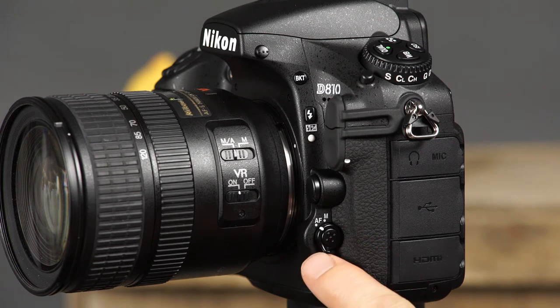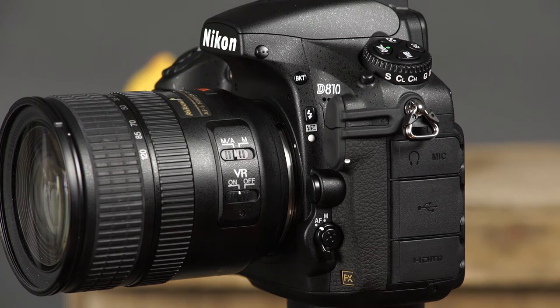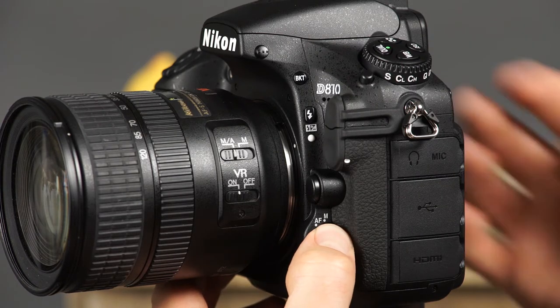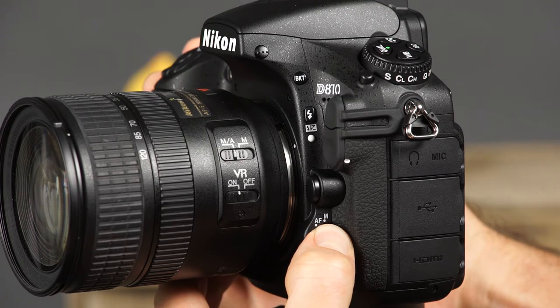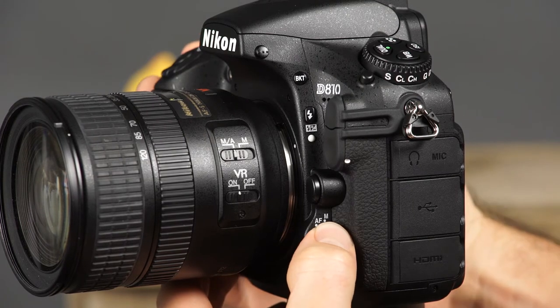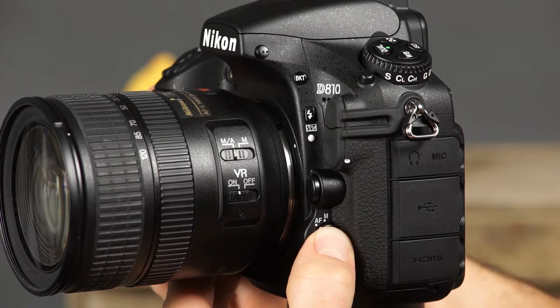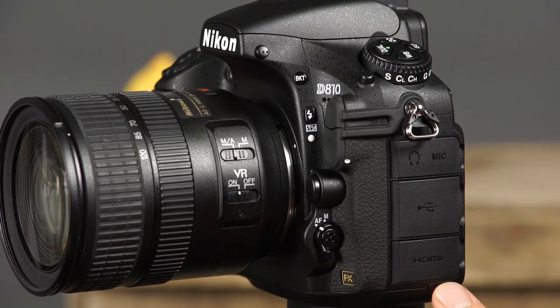This is the AF mode button and focus mode selector. To choose an AF mode, make sure the focus mode selector is set to AF, and press and hold the AF mode button while rotating the main command dial. To select the AF area mode, press and hold the AF mode button while rotating the sub command dial. Here you'll find the connector covers, where you can use the connectors to connect the camera to other devices.